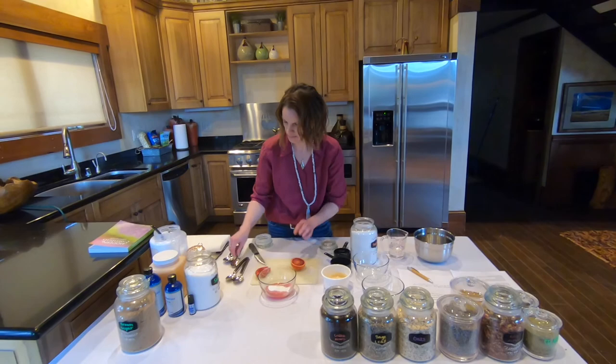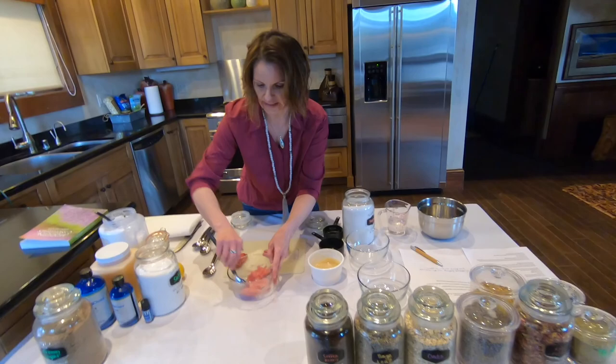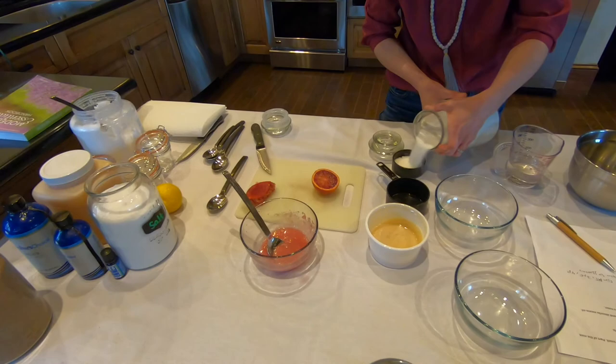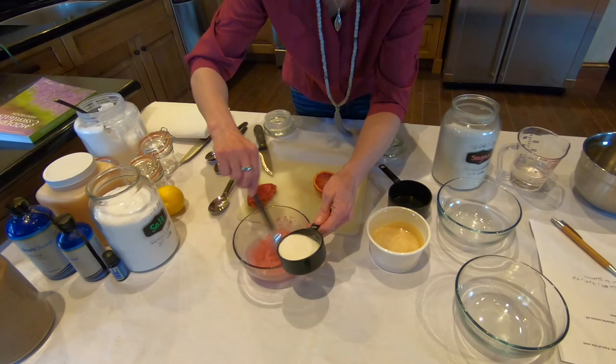So we're going to mix this up, and see how it's already coming together. If it's too sloshy like this, you can add some more sugar, because we want it to be somewhat pasty almost, because we want it to stick to your lips. So I'm just going to add a little bit at a time, just to get it a little bit more together.